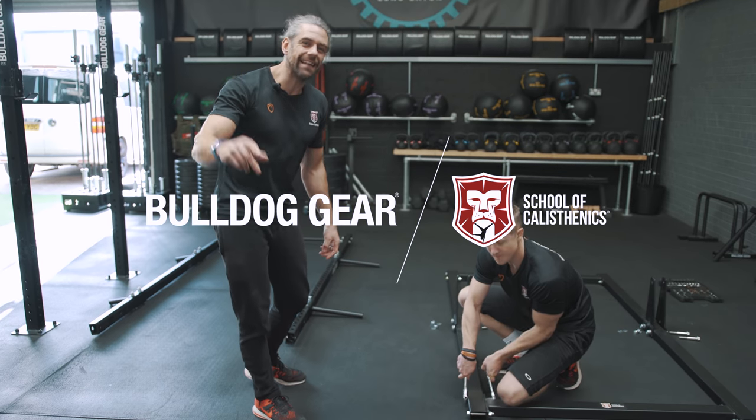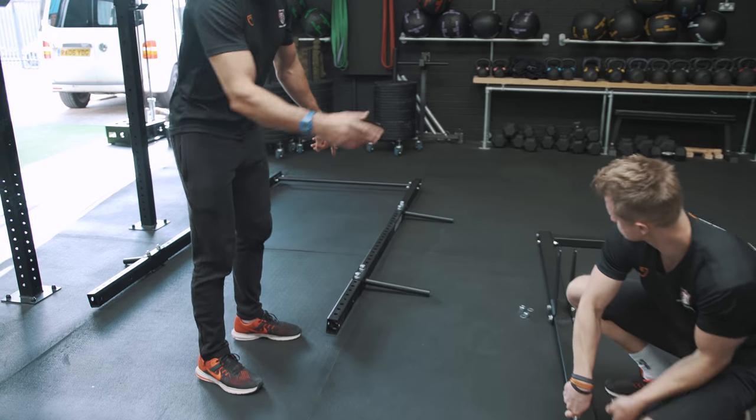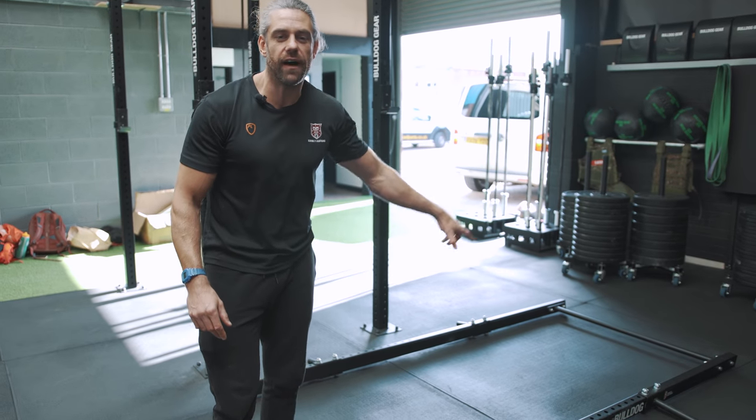This is the Scorecast NX XL rig. It's the larger uprights for the taller athlete. For people like me and Tim you can stay with the standard one, but this is 2.5 metres high rather than the 2.25.